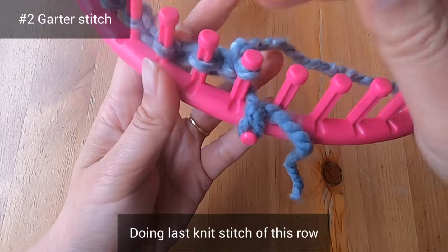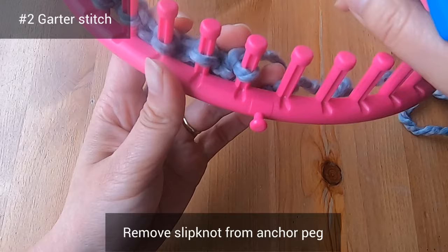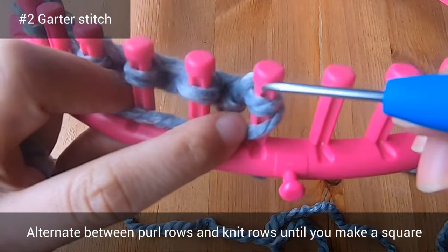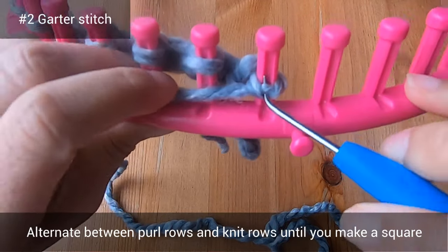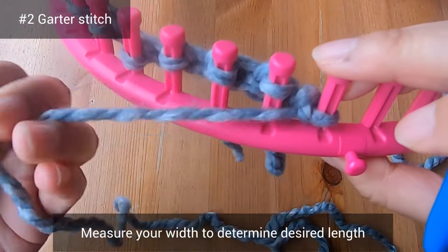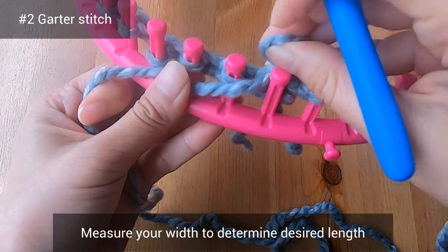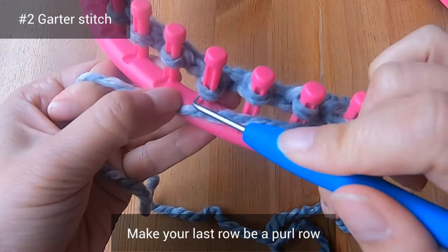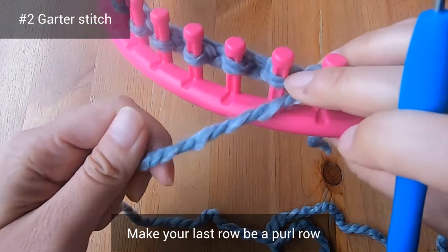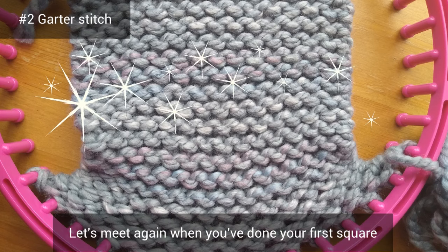Here I've jumped ahead to do the last knit stitch of this row. We need to remove the slip knot from the anchor peg. Now we're going to purl again — you'll need to alternate between purl rows and knit rows until you make a square. After about 10 rows or so, you can measure the width of your square, and I suggest your last row be a purl row so we can bind off together starting from the left. Let's meet again when you've done your first square.